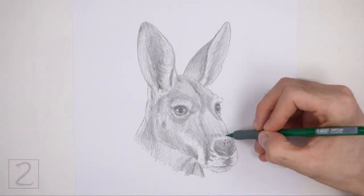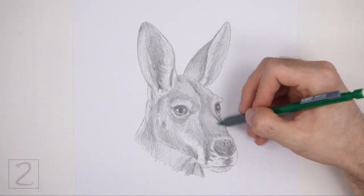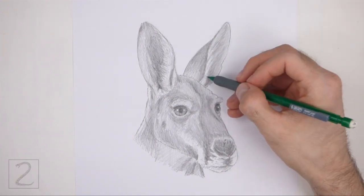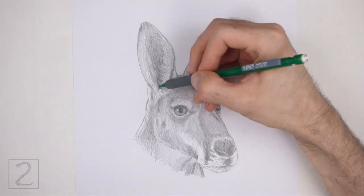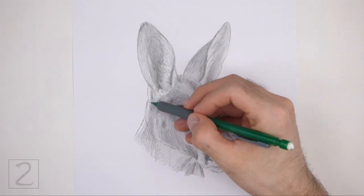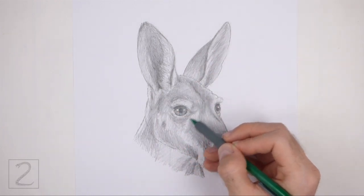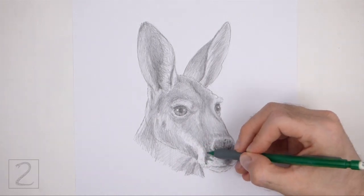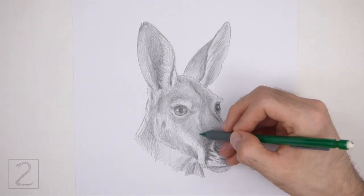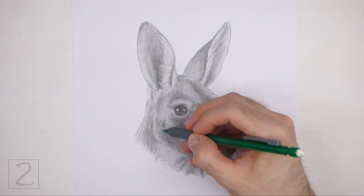Use a lighter value for the sections above the eyes. Use darker values to create shadows, which will give the drawing more dimension and volume. Shading can be time consuming, so be patient and take breaks. It's a good idea to use reference as you shade for a more accurate image. Keep shading until you're happy with the result.